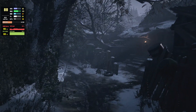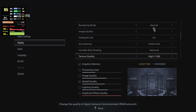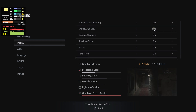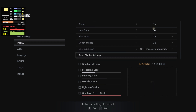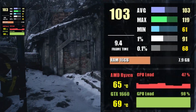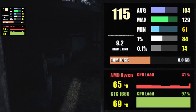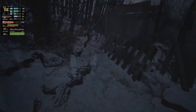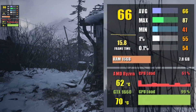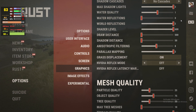First up is Resident Evil Village, starting at 1080p with graphics set to Balanced. Most settings are either high or turned on — the game looks beautiful with an average of 87 fps, leaving room to push settings even higher and stay above 60 fps. Great news: even at 1440p the game runs without stutter, averaging just over 60 fps.